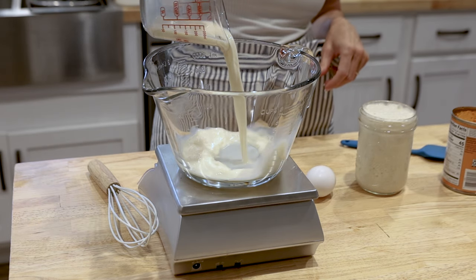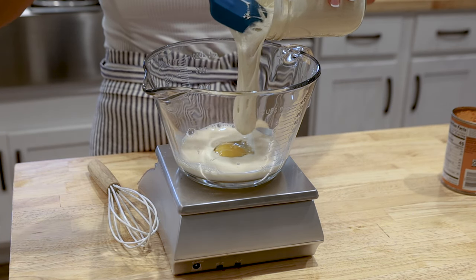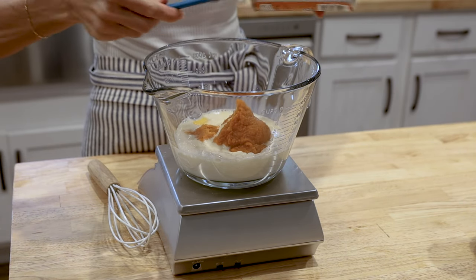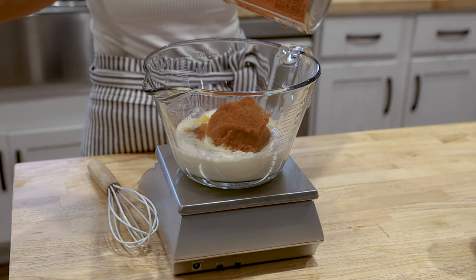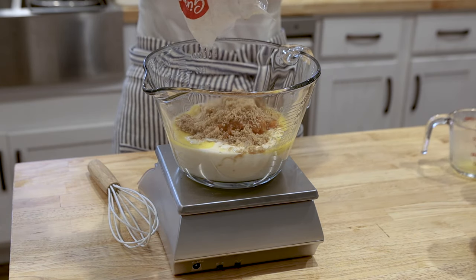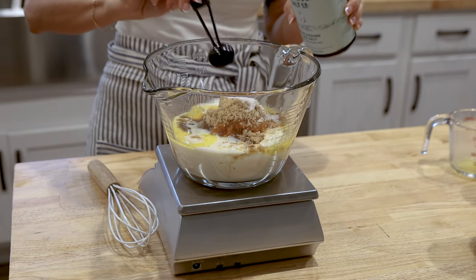Go ahead and get a batter bowl out and mix all of the wet ingredients together first. To the bowl add your pumpkin puree, your sourdough starter, the milk, the egg, the melted butter. You're also going to want to add the light brown sugar and salt.